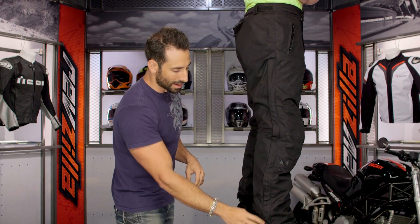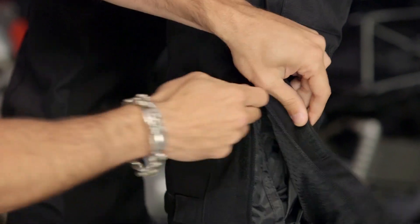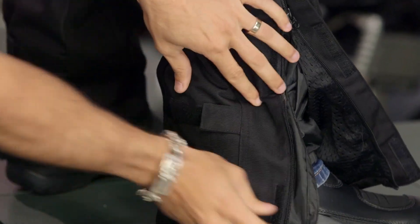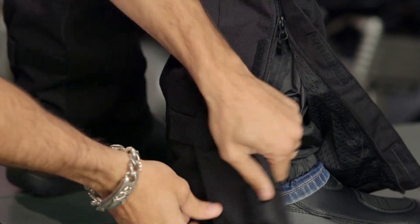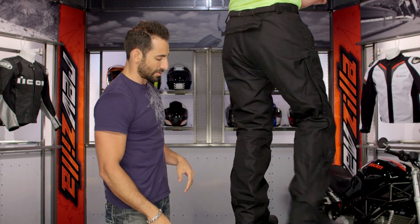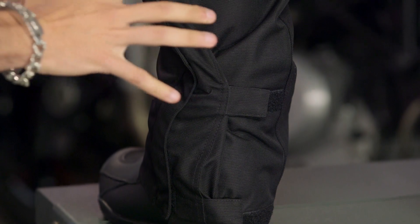Moving down the pant towards the bottom of the leg, here's my area of adjustability — this is where my boot would go. There's my waterproof breathable liner, and here's my cuff. Notice you still have two areas of adjustability in the back. If I want to ratchet this down a little bit further, especially if I'm getting rained on, I have the ability to do that — no questions asked.